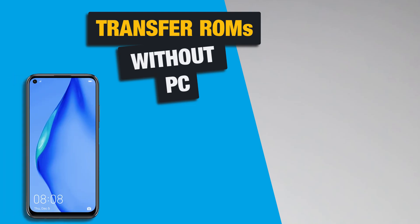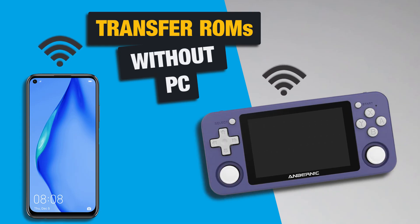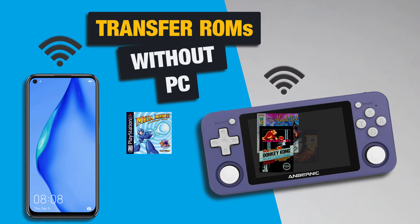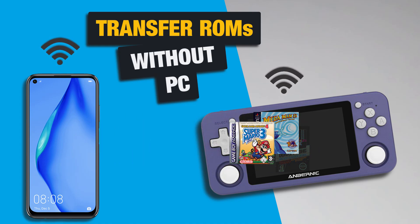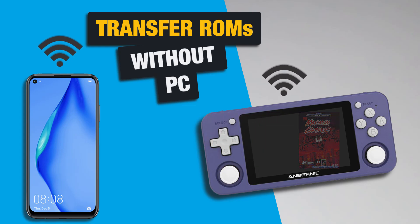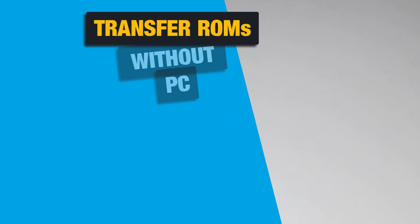In this guide I will show you how to make a tethered connection between your smartphone and your RG351, download ROMs and transfer them over to your device. Basically this method will work with any RG device that can establish a network connection either by an internal or external Wi-Fi adapter. This guide will show the method using an Android phone but should work pretty similar with an iPhone. So get your stuff ready and let's get started!